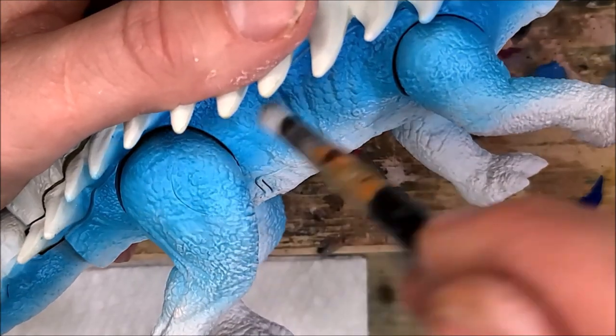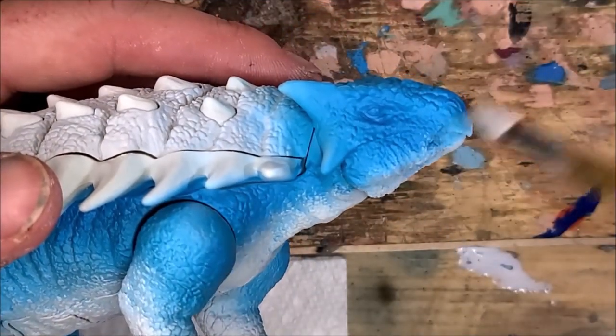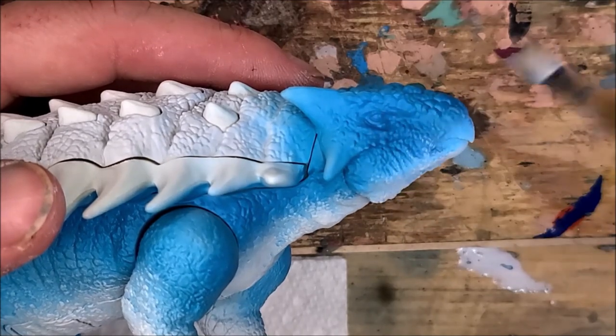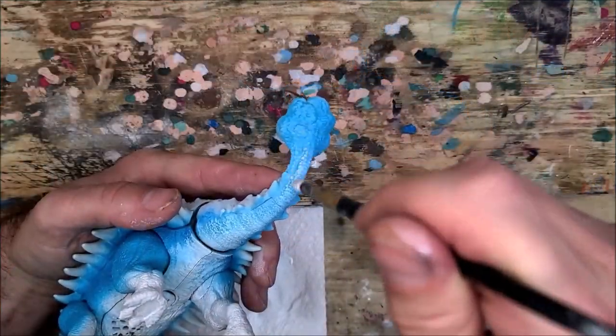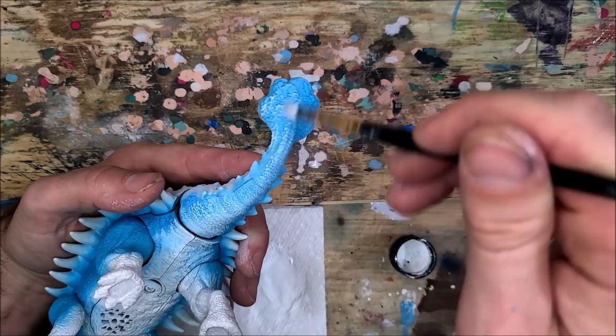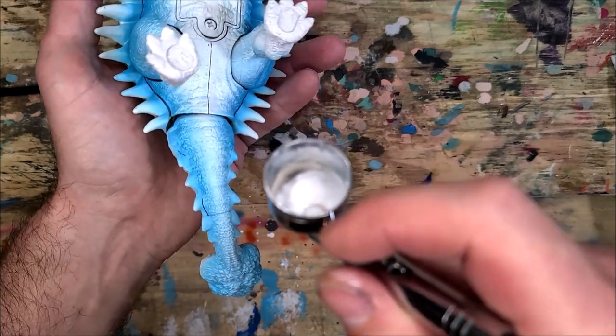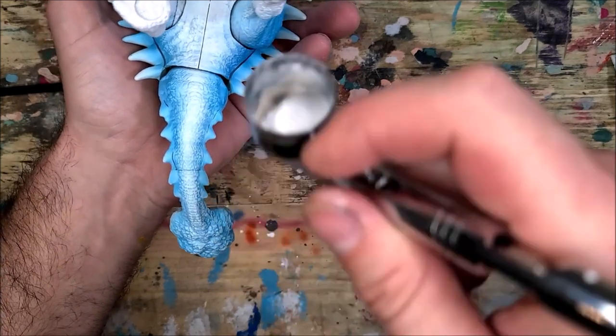Now I'm going in with a dry brush and dry brushing some of the scaling in the sculpted detail with that white, just to blend it together so it's not a stark transition. I want a very nice smooth, aesthetically pleasing transition between the white and that blue tone, hitting all the raised areas with the dry brush. Then I'm going back in with my airbrush to tie it all together, blending and fading that blue and white together.